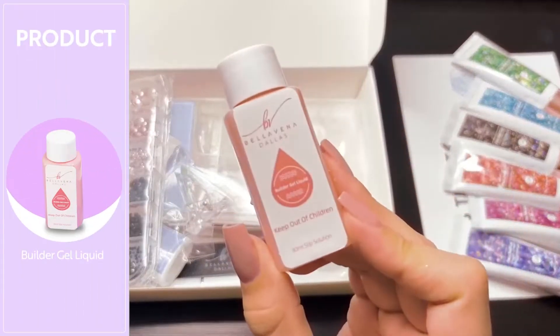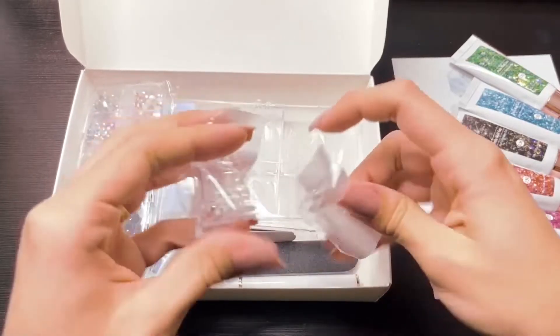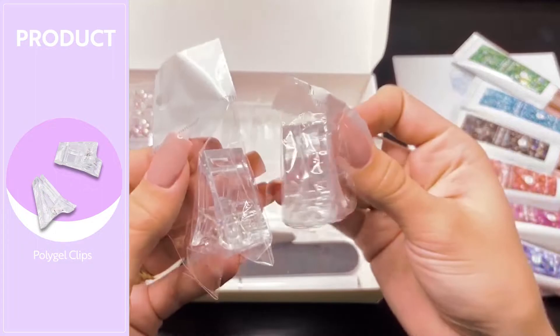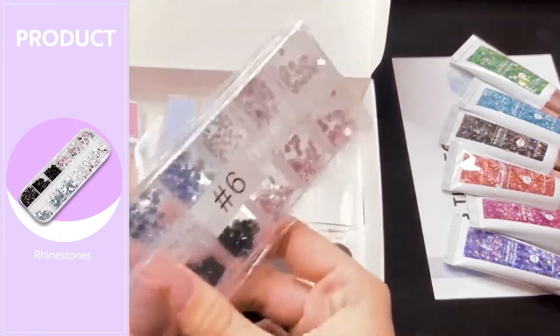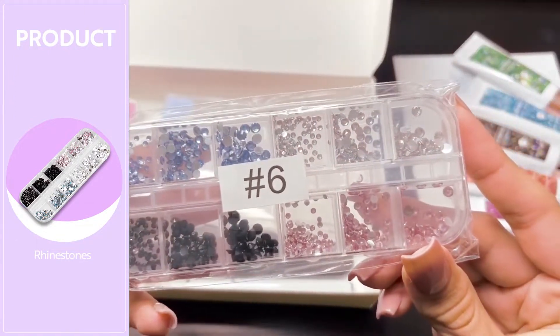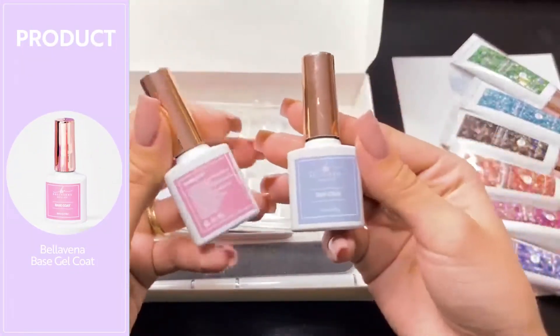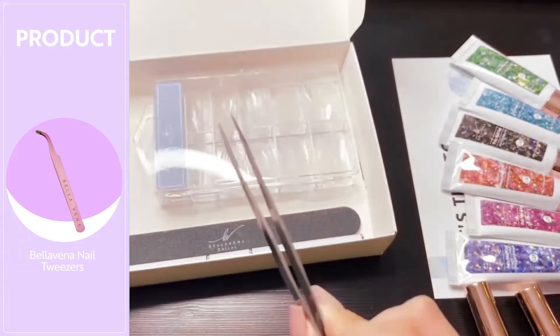You also get some builder gel liquid — this is to smooth out the polygel. You do get two polygel clips; these are to hold the dual forms in place while you smooth out the underside. You also get a container of rhinestones in three sizes for each color. You do get your base and top coat — these are gel polishes. You also get some really nice tweezers.